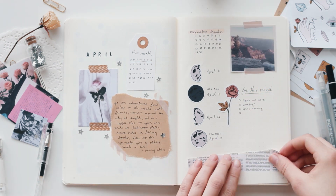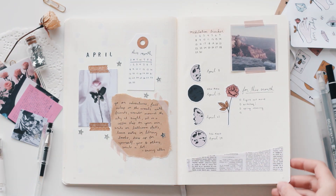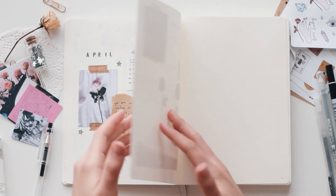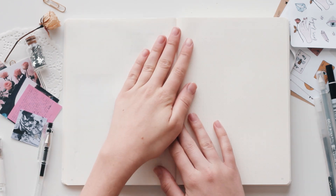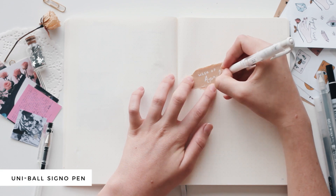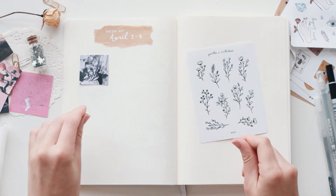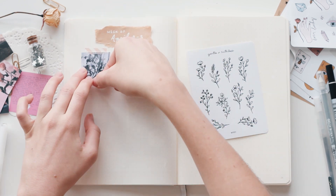If you guys have any other ideas for things I could add to my monthly layouts, please let me know. I've been looking at Pinterest, watching YouTube videos, and trying to get more ideas for things to add. I'm thinking maybe more habit trackers or something like that, but I'm not sure. So if you have any ideas, let me know — that would be super helpful.